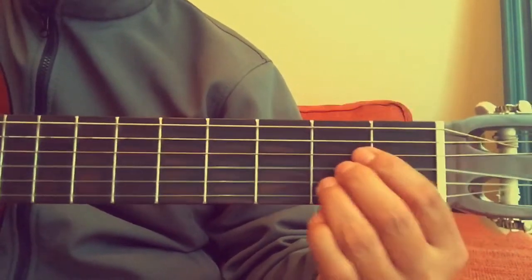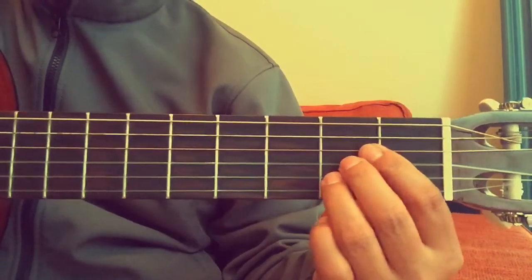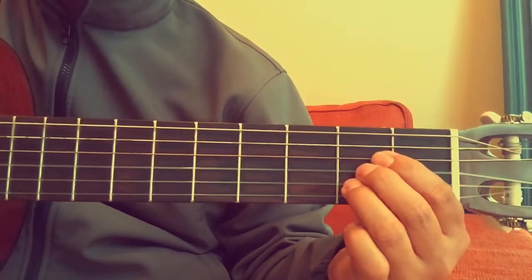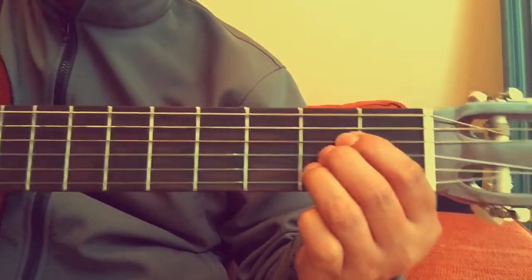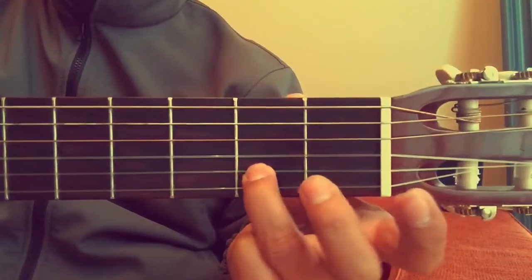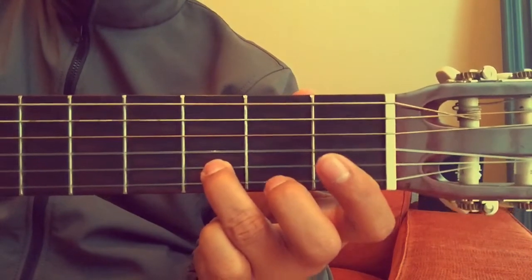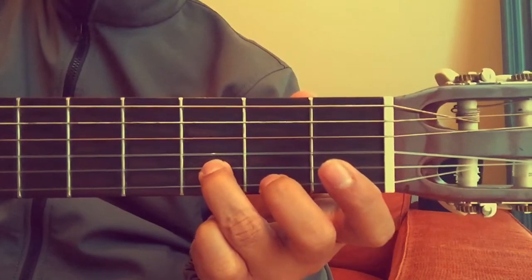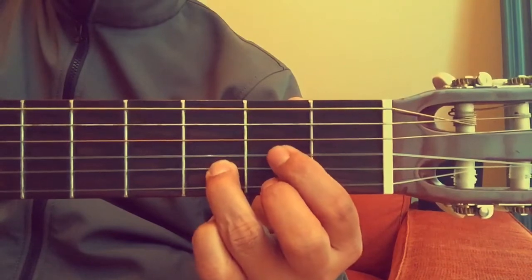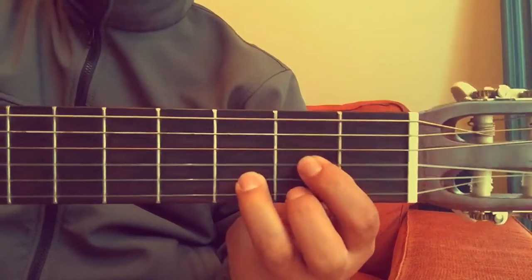Now I'm going to teach you how to switch between A and D. Switching is really simple. From A major, remove your first and second fingers, slide your third finger up one fret, then put your second finger on the first string and your first finger on the third string — and you have D major.